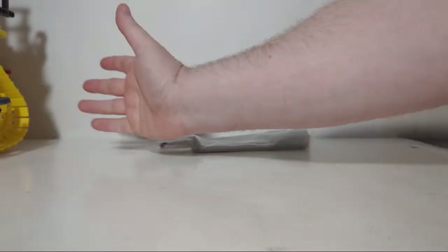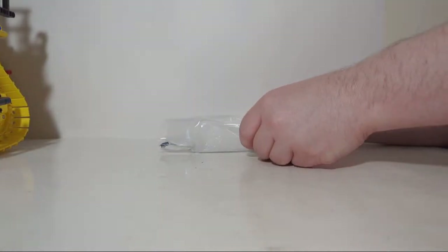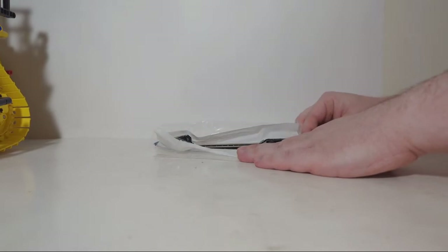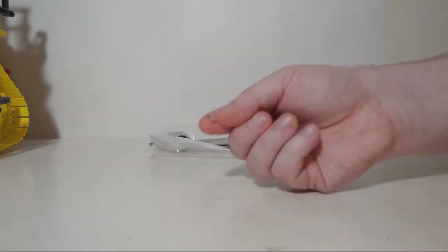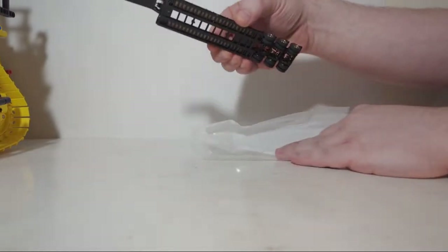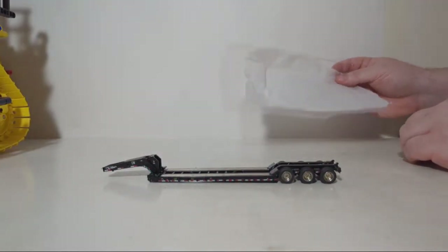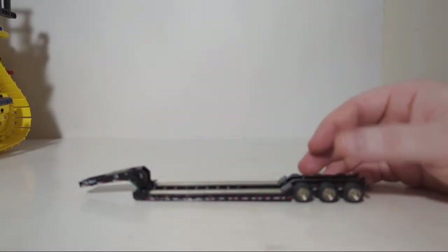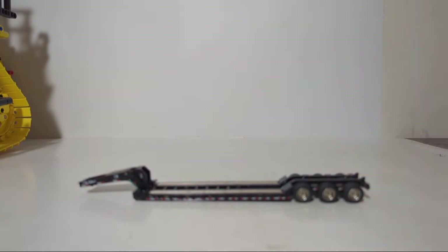Let's get some of this packaging out of the way. By the way, this is the Lego D11 — I have it here because it's so big I don't have anywhere else to put it right now. I actually bought a display cabinet but it wasn't big enough. So here's the trailer — aside from the little issue with the mud flaps, everything else appears to be intact.